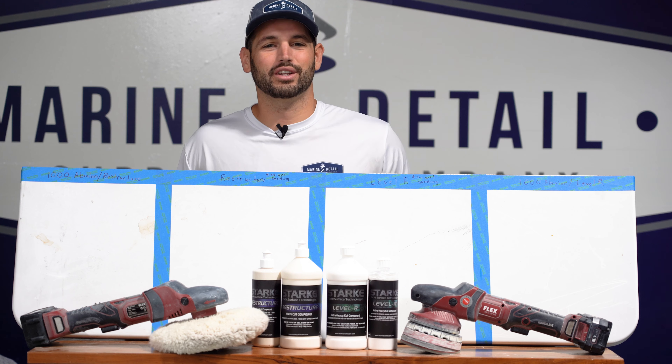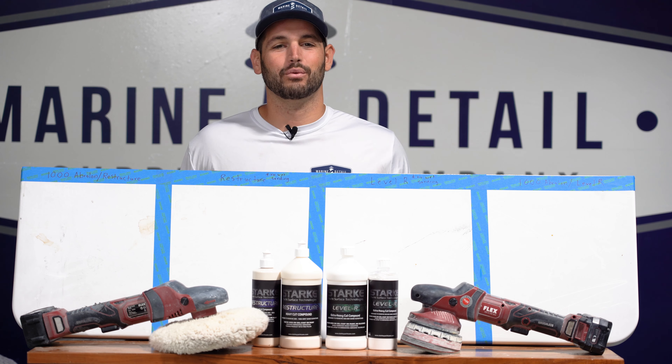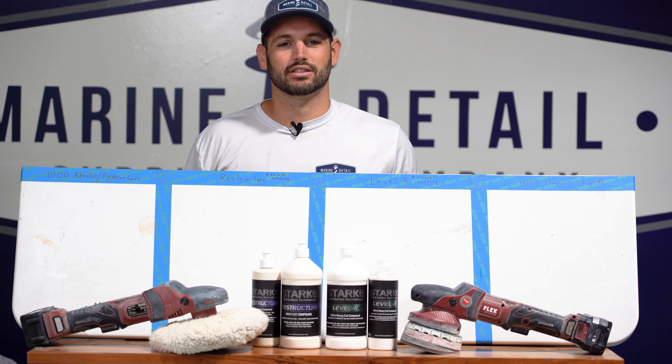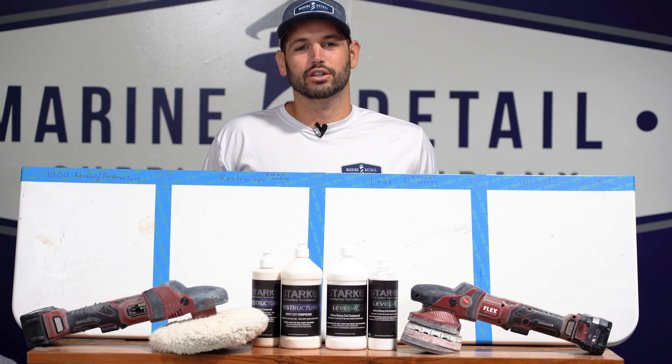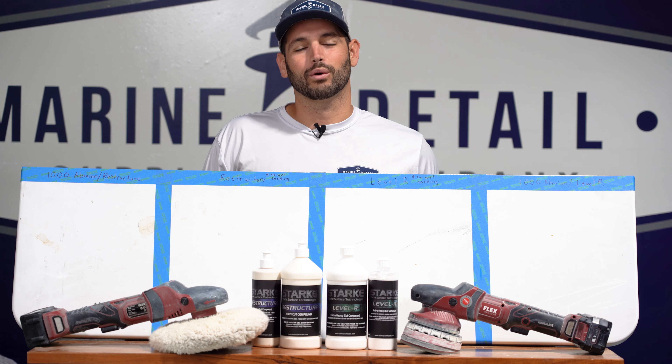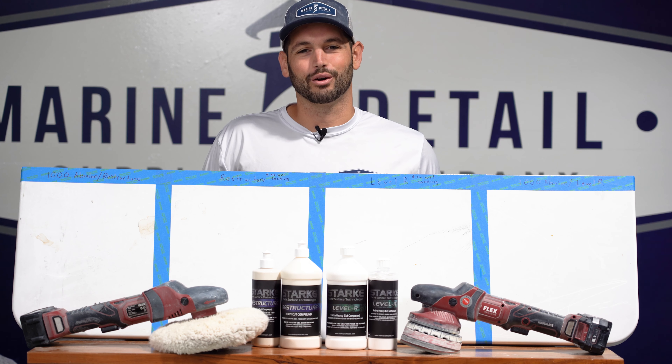What's up guys? Michael here with Marine Detail Supply, and today we are putting Level R and Restructure to the test. A lot of people have questions about which heavy-cut compound they should go with. Today we're gonna crack that myth — follow along with today's video.